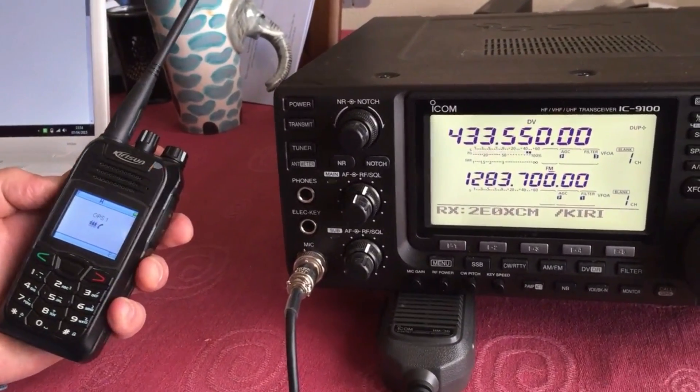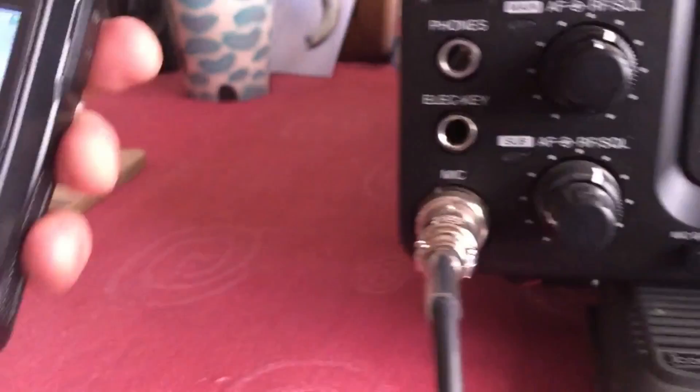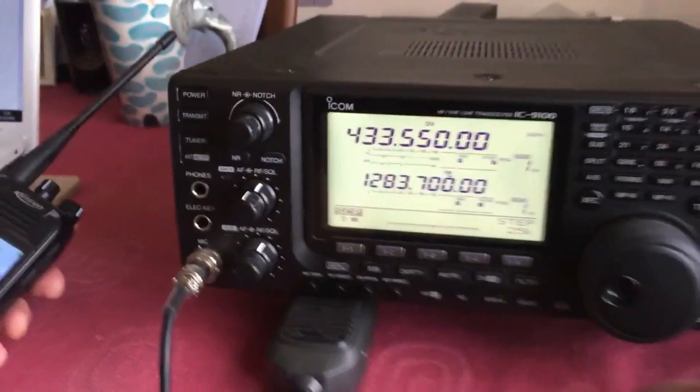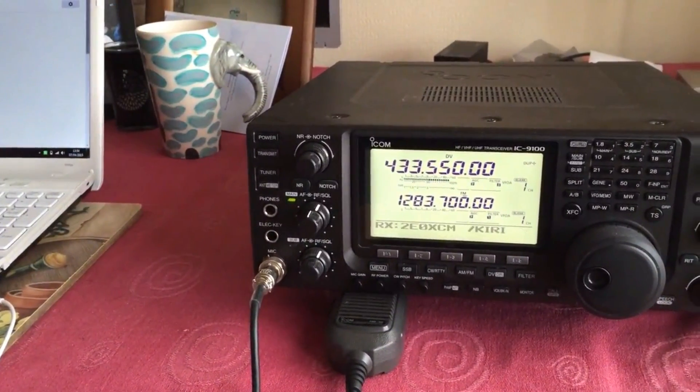So if you've got an absolutely dirt cheap D-Star radio, just go for the Kirosun S780. You can download the software, configure it for a channel and chat away with D-Star with your mates for under 100 quid. Thanks for watching the video, please subscribe.